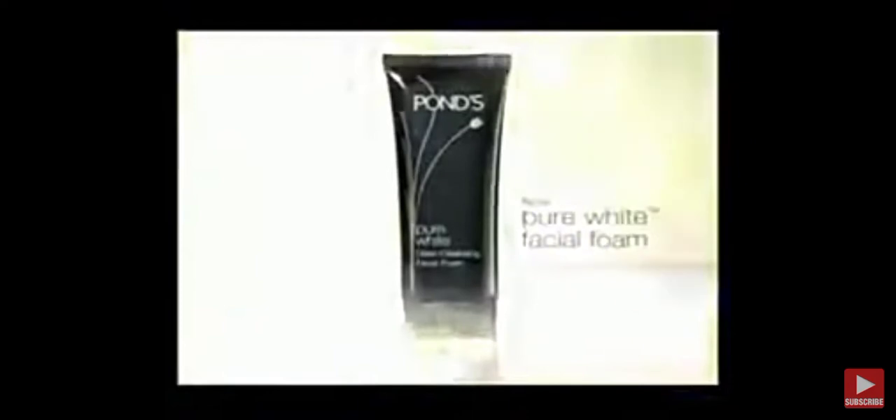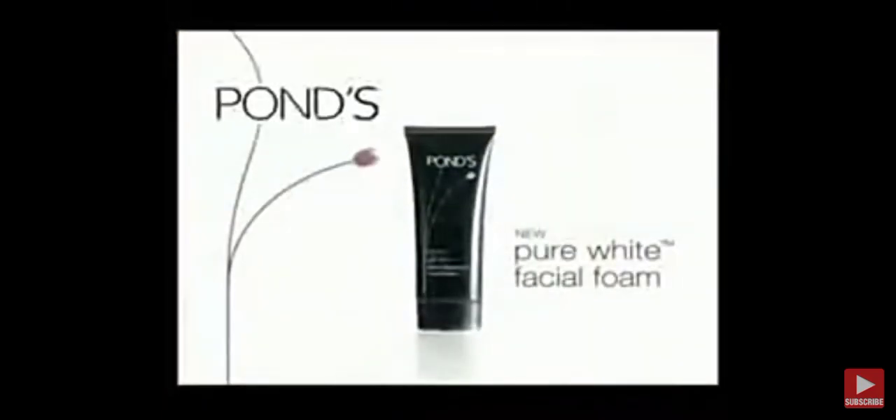And this is Nupons Pure White with activated carbon. It's the first Pons Facial Foam with activated carbon, proven to lift black impurities, giving you pure and whiter skin. Nupons Pure White with activated carbon for pure, whiter skin.